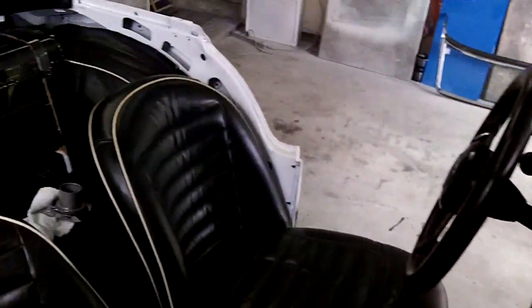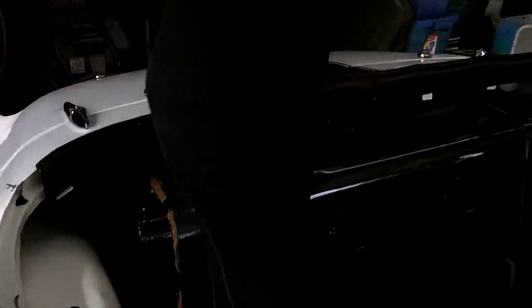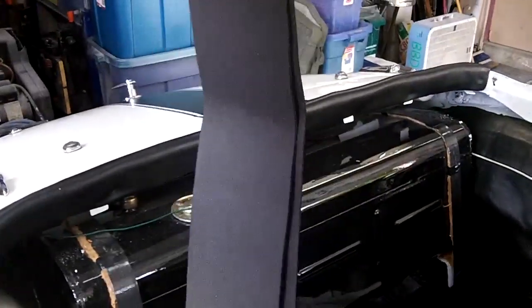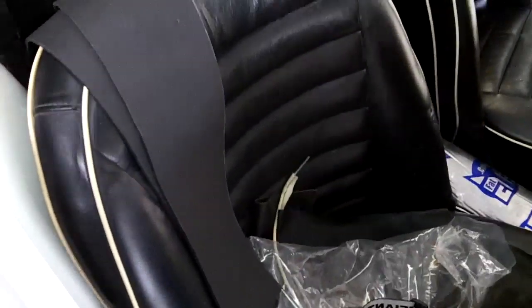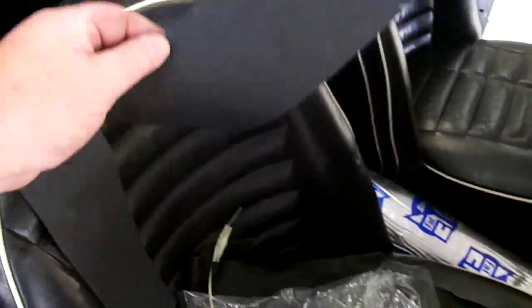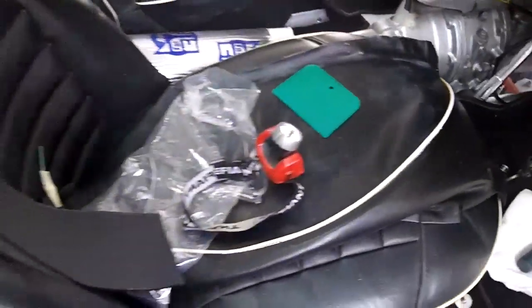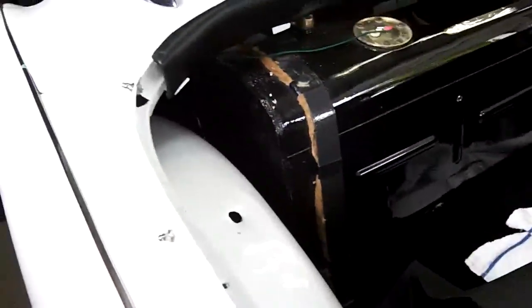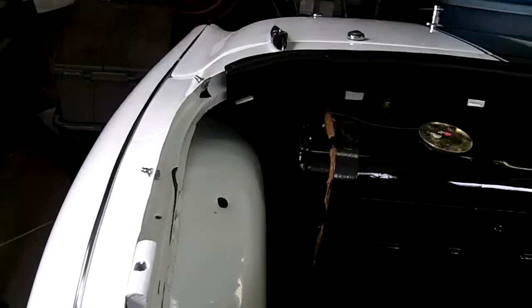I'm going to jump to the rear of the car and finally install the covers back here. I have the foams that I have to glue on the arches first — these are from Macy's Garage if anybody's interested. Macy's apparently has the correct thickness of foam for the wheel arches. I'm going to be using spray adhesive and in my past experience it tends to go in places you don't want it to go, so always have some adhesive remover handy.